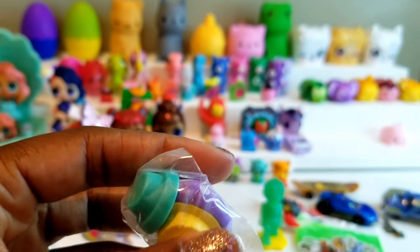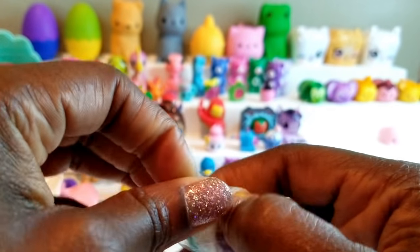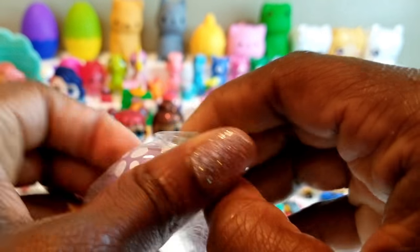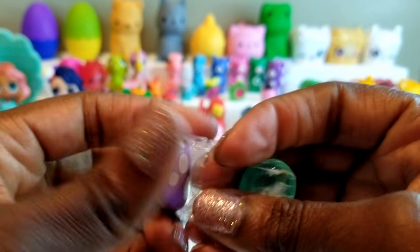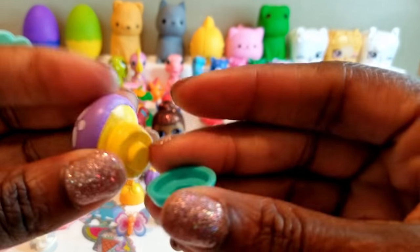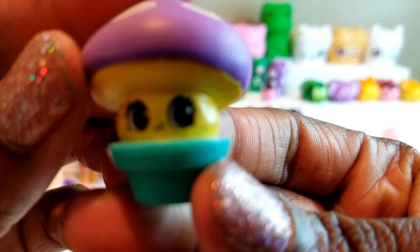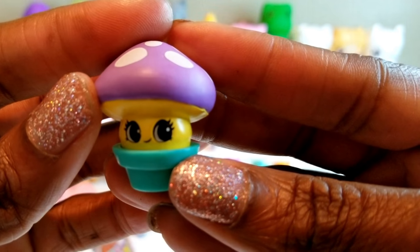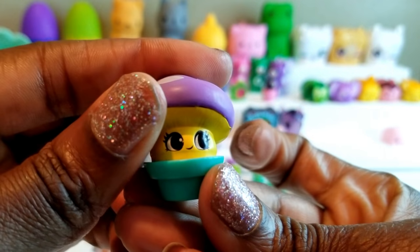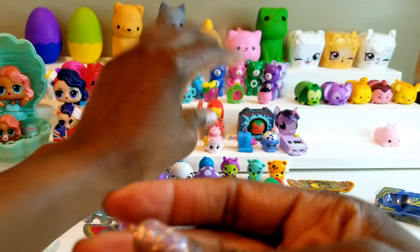Oh cool — we have another one of the potted little cuties. Remember previously we got one that I wasn't sure if it was a cactus or not. Now we have this — and this is a mushroom! So we've got the pot right here and our little mushroom. The mushroom has beautiful eyes — you can see the little eyelashes. Really really super cute. And it kind of tilts back when you sit it down, so it's looking up a little bit. There's our little mushroom!